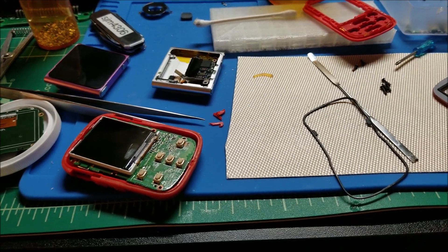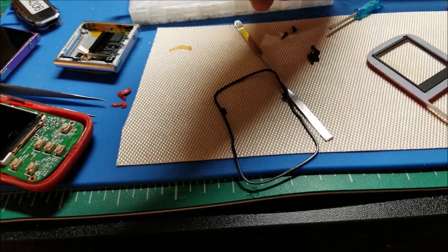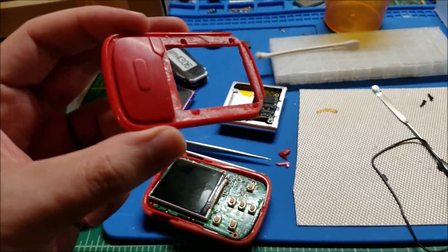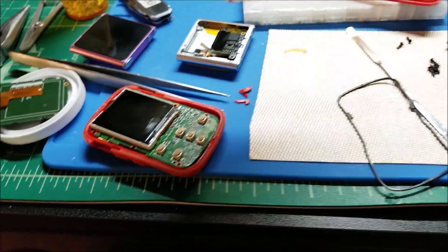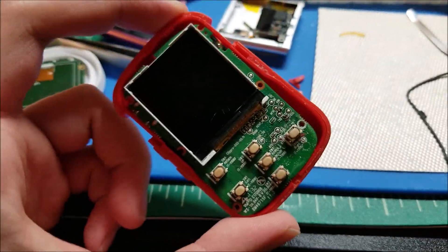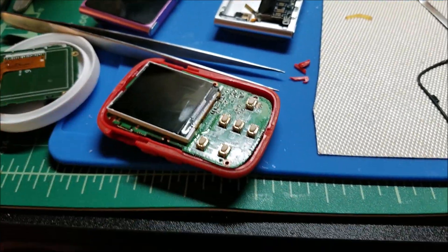Hey there YouTube, this is SGM4306 back with another video. This time I actually bought this really cheap — I got it for like 10 bucks. It's pretty trashed and cracked up. It's a Sansa Clip Sport something or other — I can't remember, they're all very similarly named.